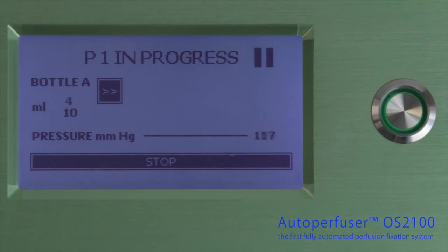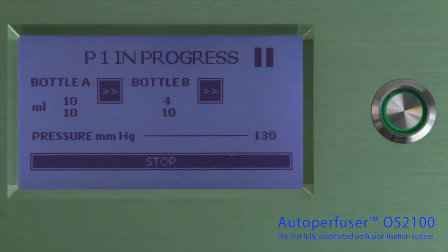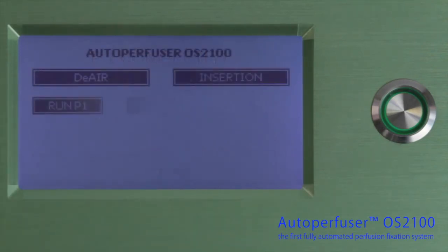The Autoperfuser delivers the solutions in a pulsating manner, mimicking the physiological blood flow, hence eliminating the risk of blood vessel rupture. A perfect perfusion is achieved. The result is consistent and reproducible.